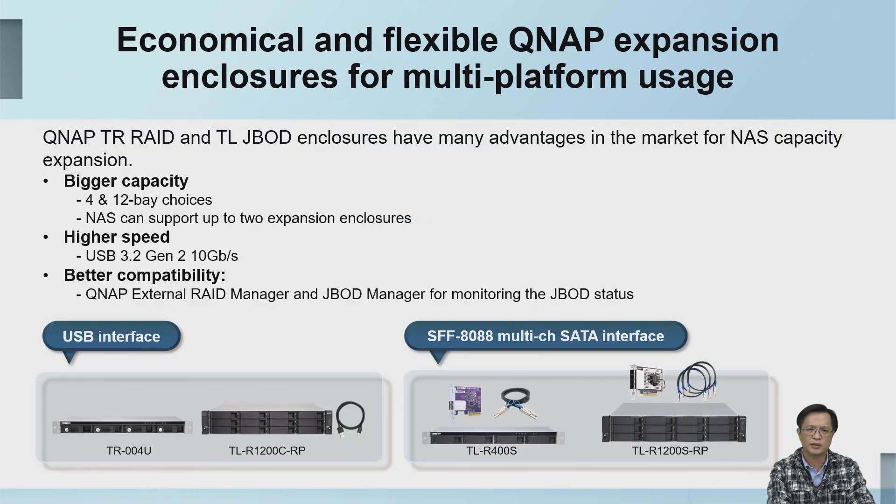QNAP space expansion equipment can provide large additional capacity. We have 4-bay and 12-bay models to choose from. Each NAS can be connected to two expansion units. We can connect through USB 3.2 Gen 2 or the SFF-8088 multi-channel ATA interface.